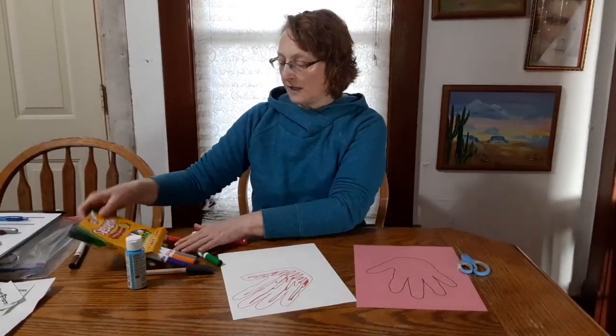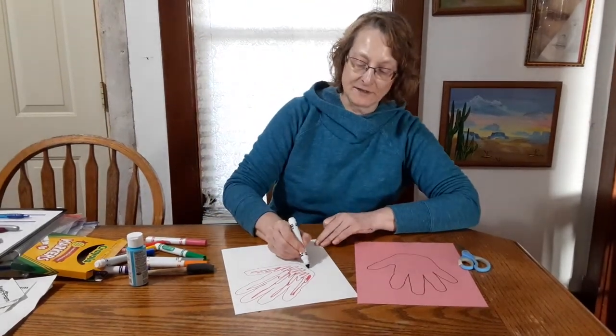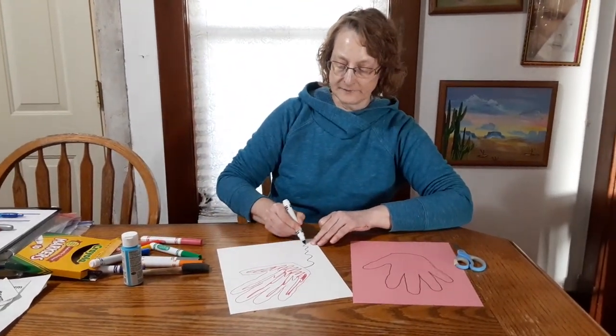And then, I'm going to give it a tail with my black marker. I'm going to give it a squiggly tail, like so.